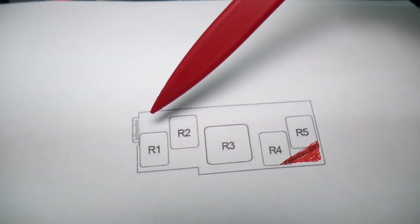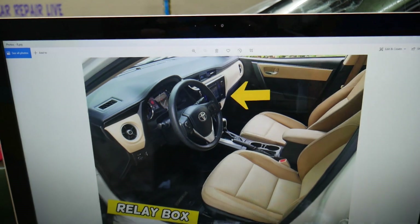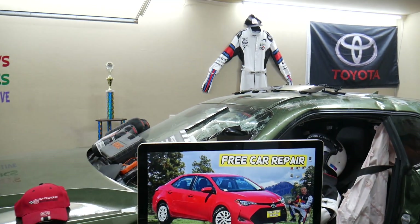From left to right: relay one, two, three, four, five. Relay number four — that will be the one for the power outlet. Hopefully this video will be helpful. Thank you for watching, see you next time.